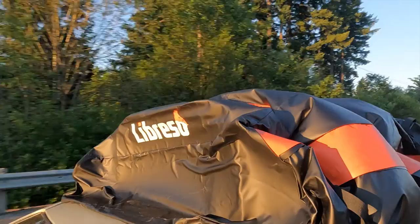I was sent this Libresso rooftop cargo carrier. I'm actually really glad that they sent us this because we're always taking my wife's car on road trips and we run out of room in the trunk.